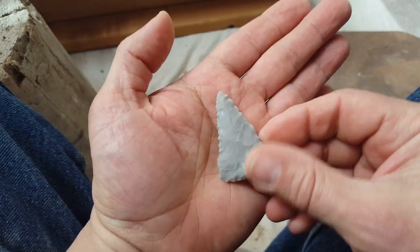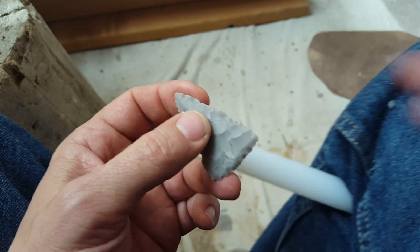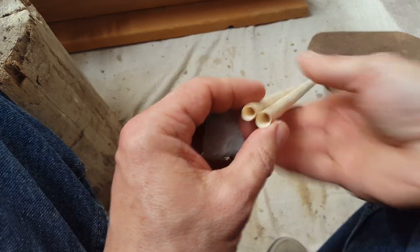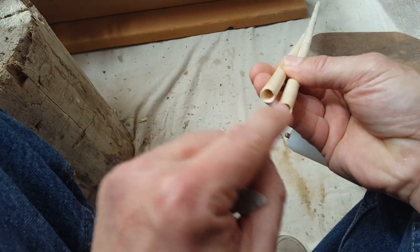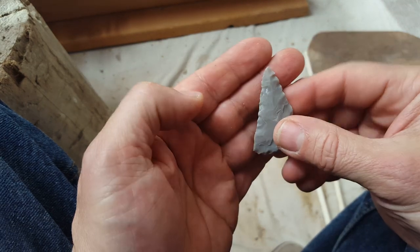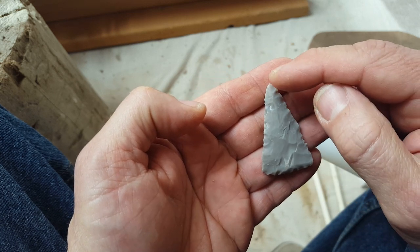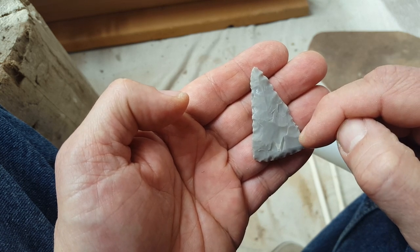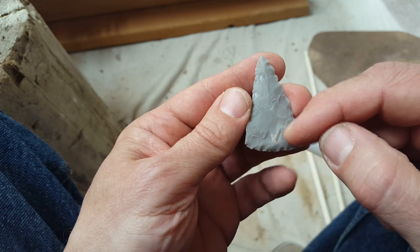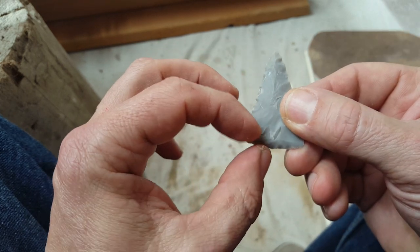When you resharpen a drill it's a little bit different than an arrowhead. If you want to do a production run on a bunch of shafts, you want them all to match as much as possible. If I broke this one and wanted to make an exact duplicate, you can do it, but you have to be really careful. You take a little bit off the whole outside of the drill — the tip gets worn down a little bit and the sides get worn down — and with enough resharpenings these drills end up looking like crosses or T's.